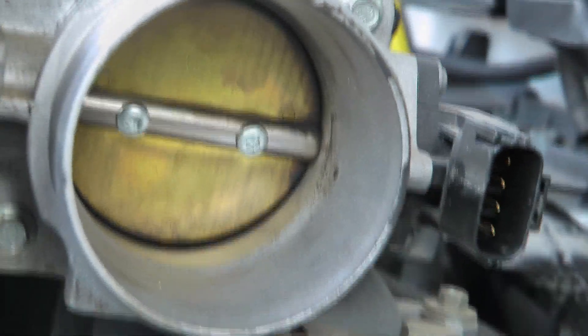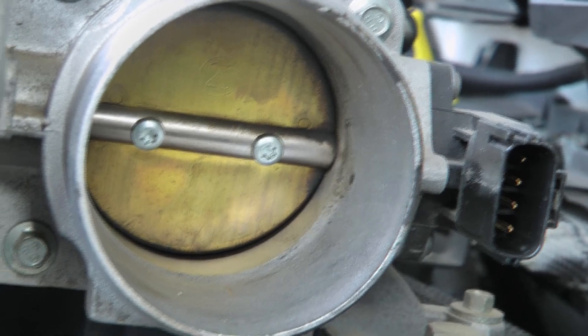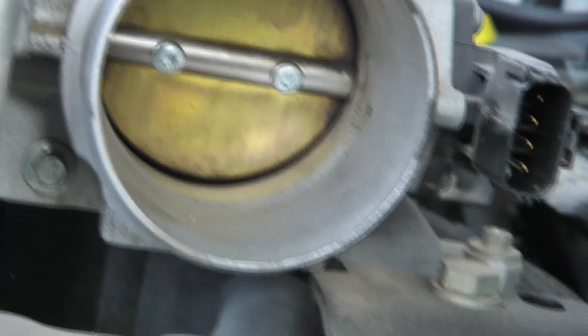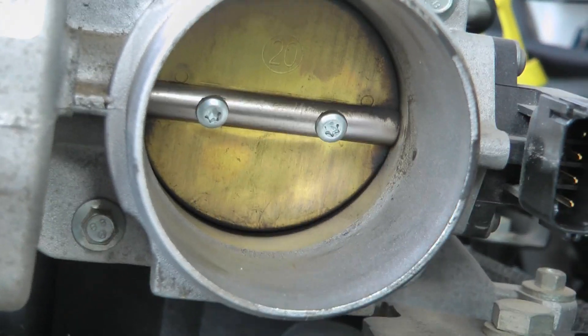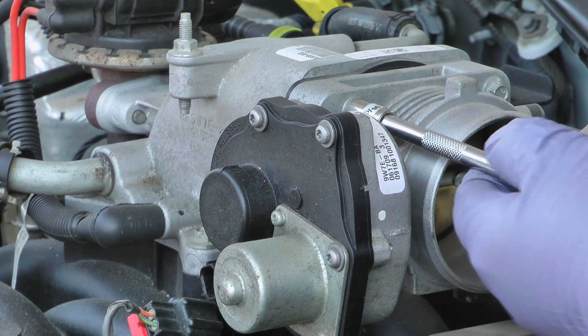You can see some carbon buildup in there before I've even removed this, so obviously it needs to be cleaned and it's probably never been off of the car. So I'm going to crack these loose.